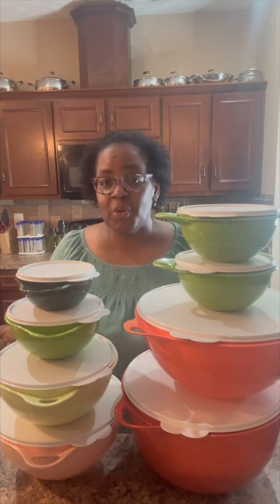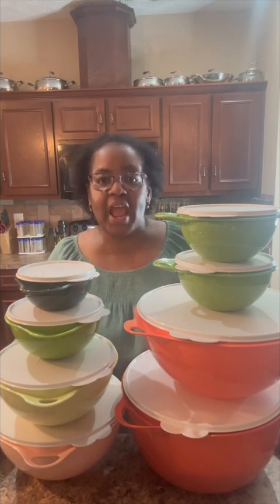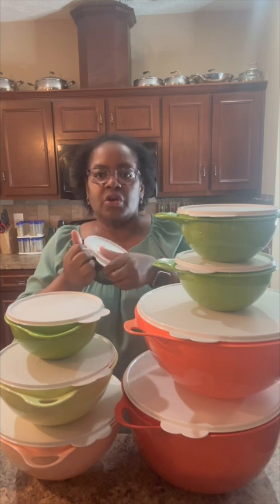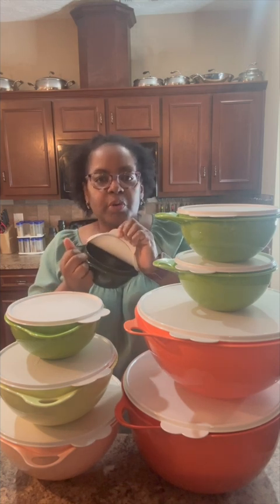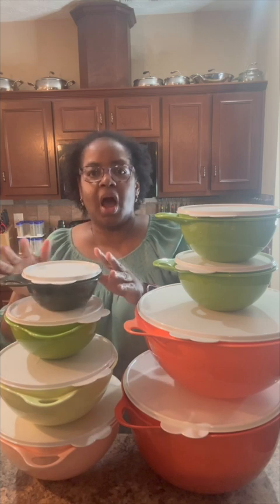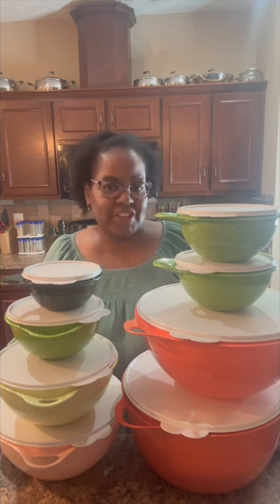Y'all, we cannot talk about Tupperware solutions without mentioning bowls because you need a great set of bowls in your kitchen for all of your mixing and prepping needs. Each one of our Vatsa bowls features a built-in thumb handle and an easy-to-remove liquid-tight seal. All of our Vatsa bowls come with airtight and leak-proof seals, and they also nest together for efficient storage.